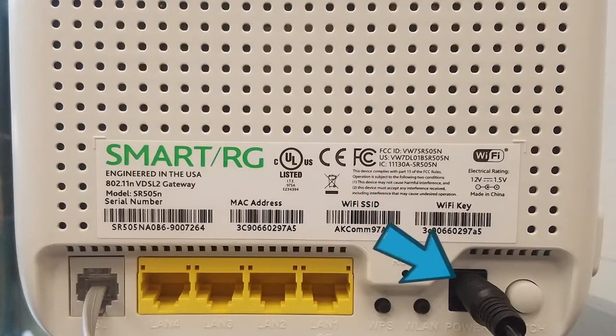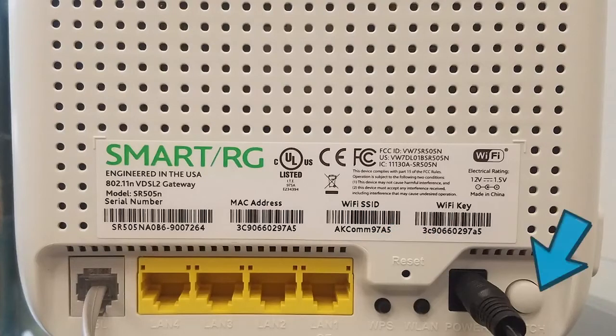Next, the power cord — this receives the power to the modem. Make sure that the power cord is properly connected to a working electrical outlet. To the right of the power cord is the power switch. This switches the power on and off when you press and release the button. If you're having issues connecting to the internet, press this button to turn off your modem, wait two minutes, and press it again to turn it back on.